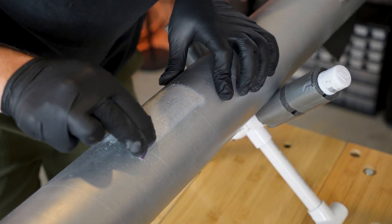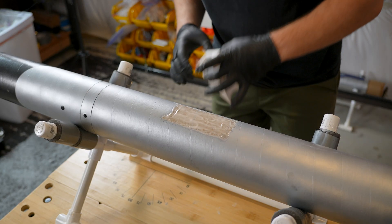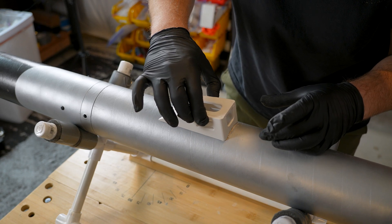At this point, all that was left to do was sand and epoxy the mount to the rocket, and then hit it with some silver spray paint so it matched the color of the body tube.